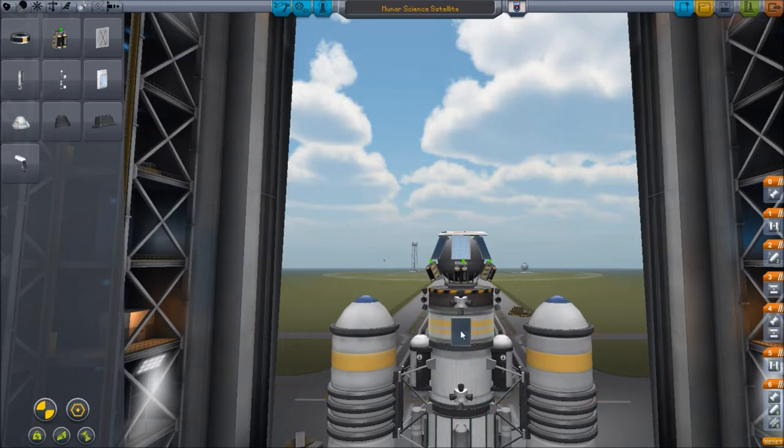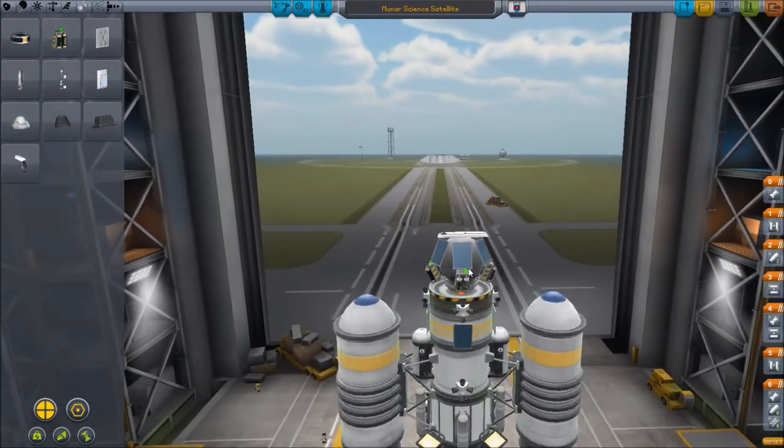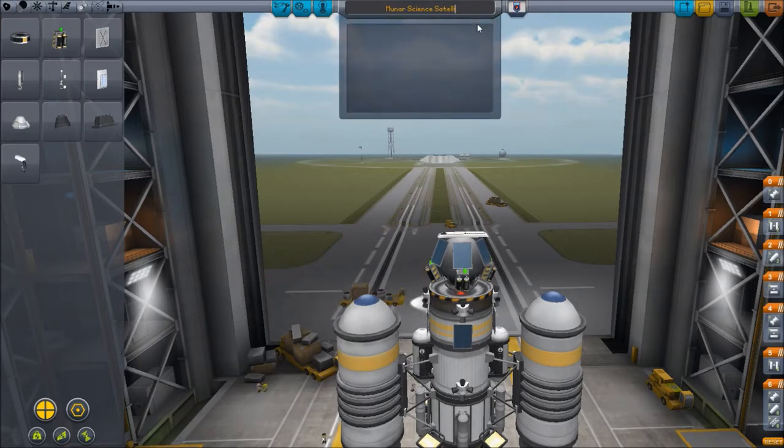I'd like just four extra solar panels, because it seemed like last time a lot of the time when I was burning it was burning away from the sun, which was bad because these only point forward. So we will rename this one the Mooner Science Lander.